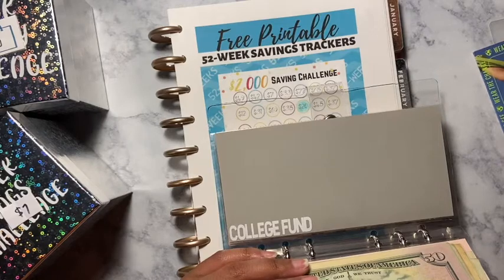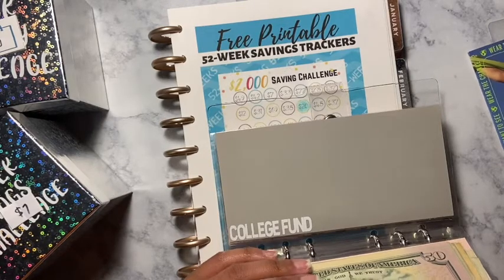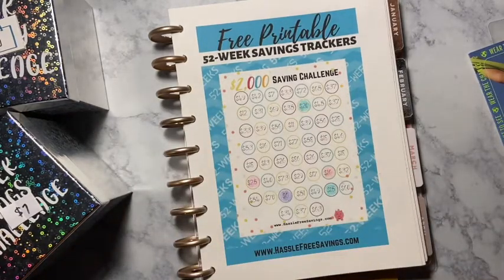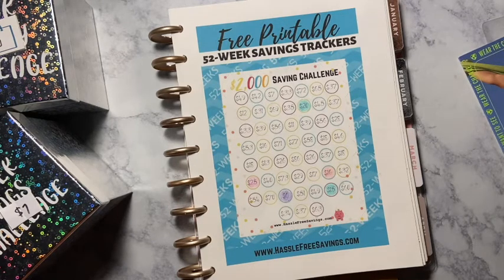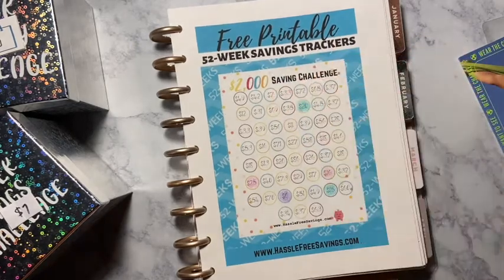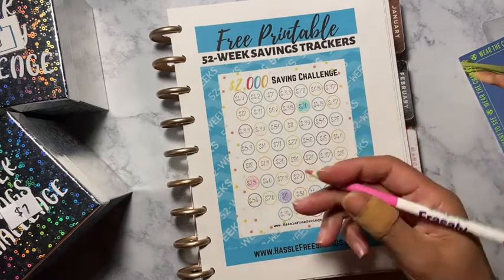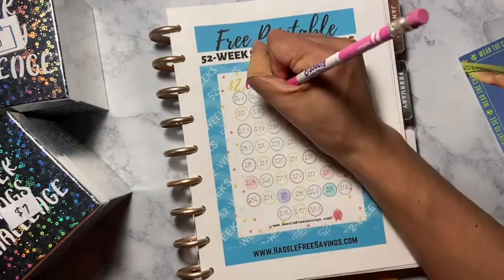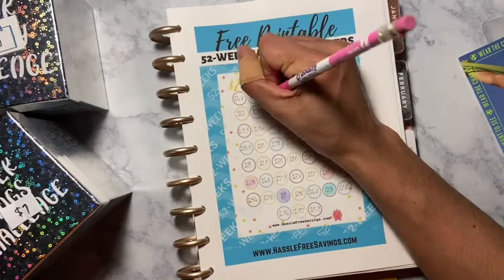I hope you guys are having an amazing Saturday! Now all I have to do is shade in the seven dollars on the tracker. Let's see what color we're going to choose — let me find seven on the chart. Seven is right there, and I am going to use magenta. I'm going to use this color; I just want it to look colorful since the numbers are different colors on the paper.